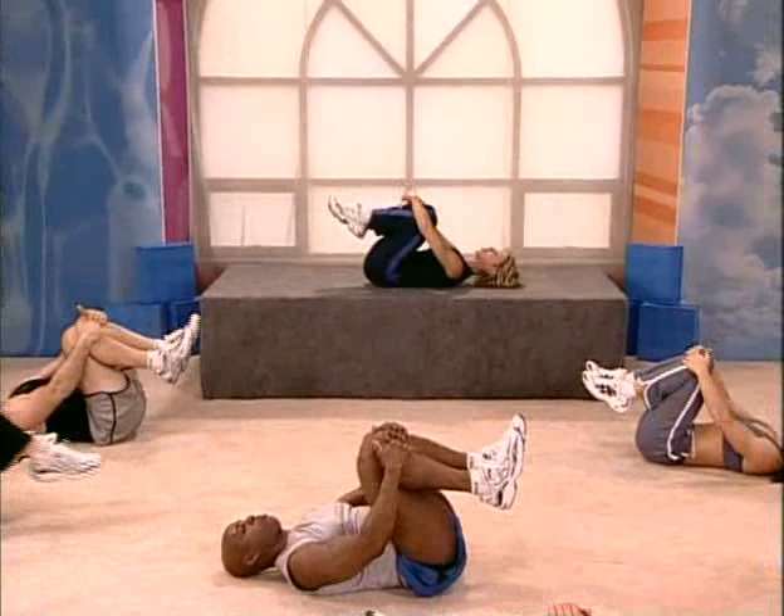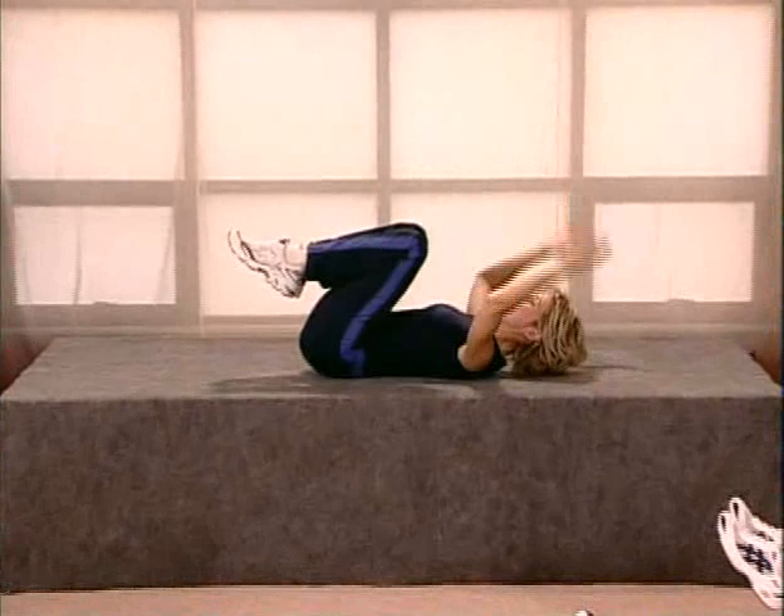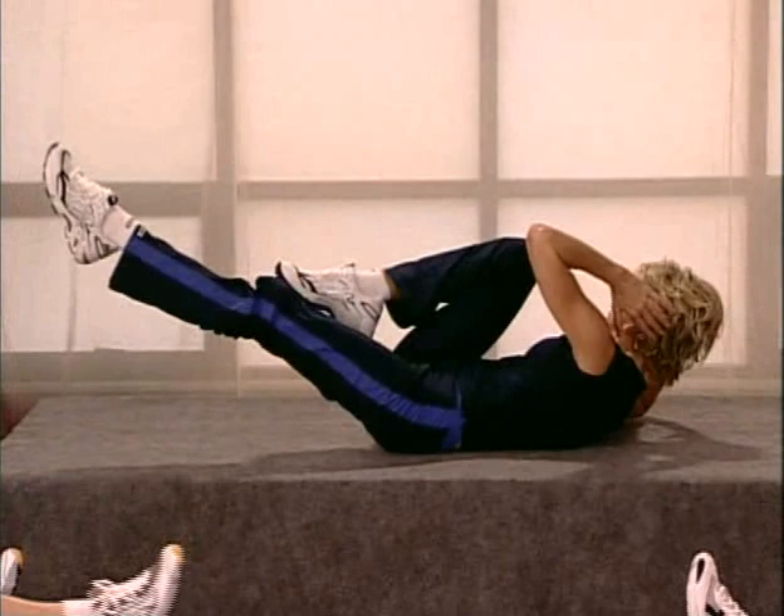Nice job. Shall we take it to the next level? Yeah, that's what I thought. Now hands behind the head. Lift your shoulders. Rotate to your right knee. Extend your left leg out. Now switch to the other side and hold it for me.